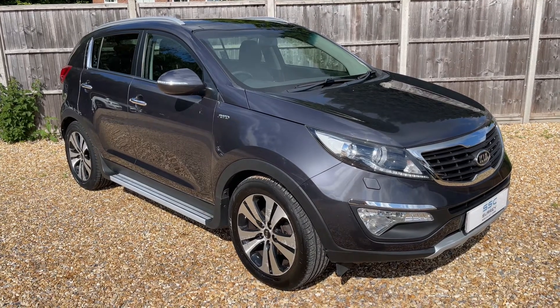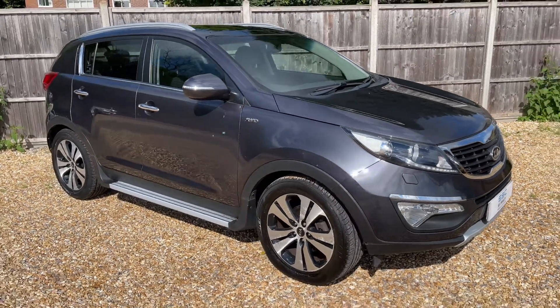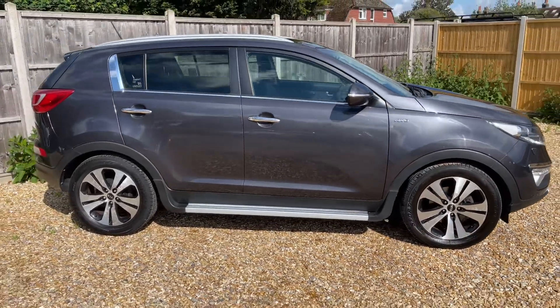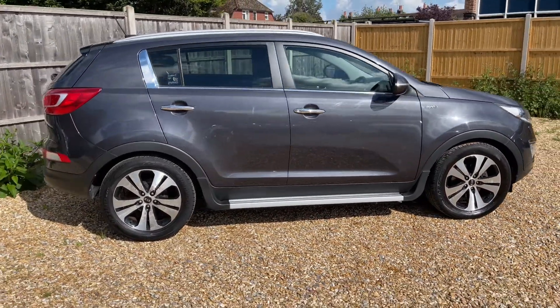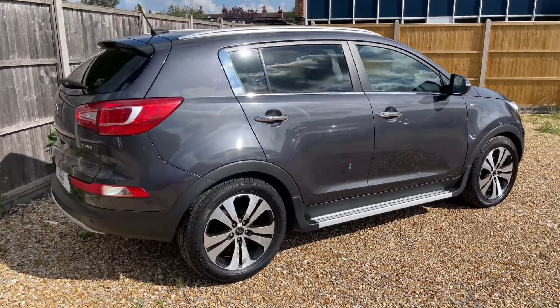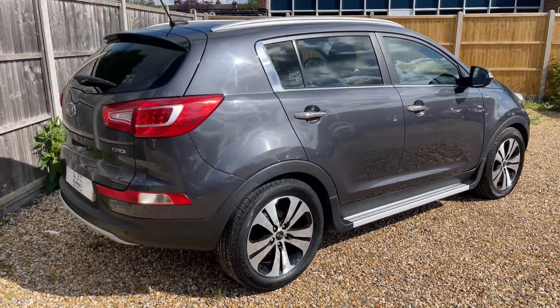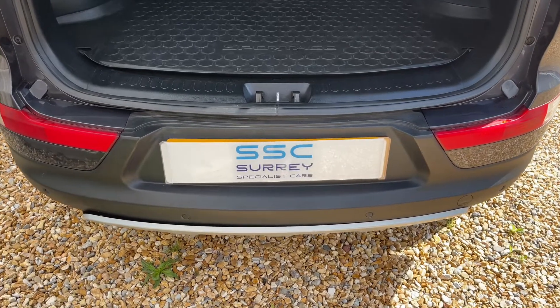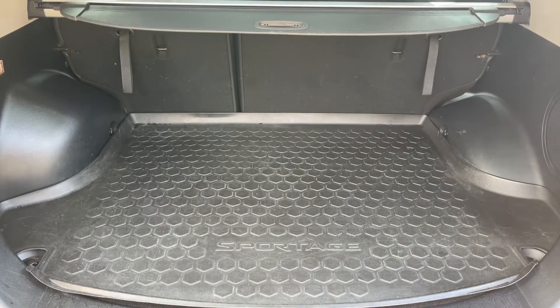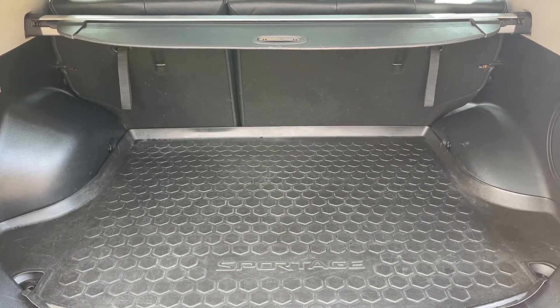Here we have the Kia Sportage on a 62 plate. Starting outside, it's a five-door car with alloy wheels. Starting inside the boot and working our way around, you can see we have reversing sensors, plenty of boot space, along with a 60-40 split folding rear seat should you wish to increase this space even further.